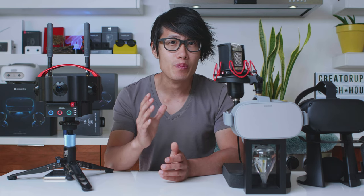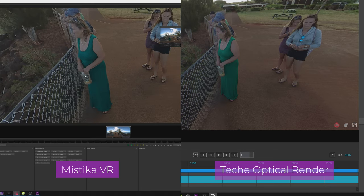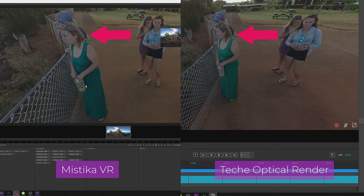Their stitching solution called Techie Optic Render relocates each pixel in a new position to achieve a better result, which is pretty impressive compared to Mistika VR and other stitching solutions.